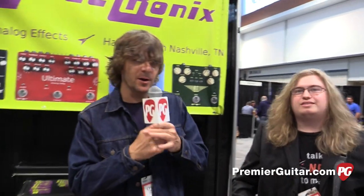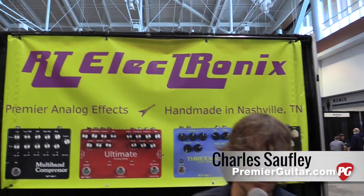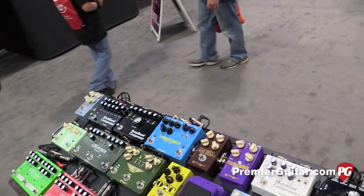Good morning America, we are in Nashville, Tennessee at the RT Electronics booth. Michael, how are you doing? Everything sounds awesomely bizarre so far.